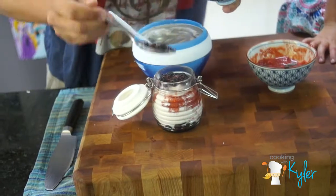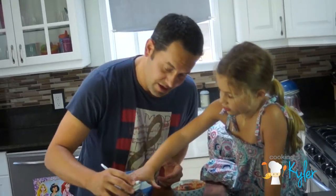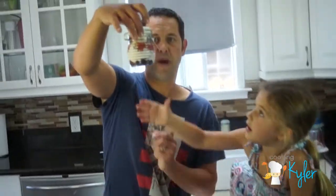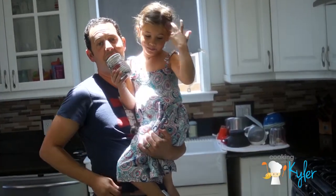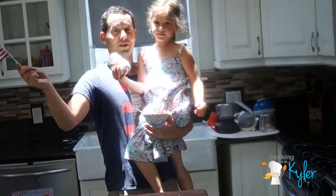If you like this video, make sure you like us, comment, share, and subscribe. Fresh strawberries, fresh blueberries. Be inspired, get creative, and include the kids. Happy 4th of July! Happy Independence Day! Thank you Thomas Jefferson and John Adams. We'll see you later.